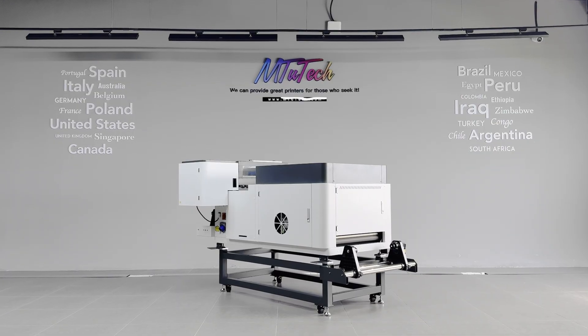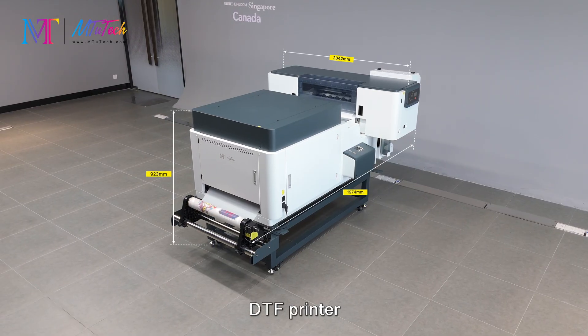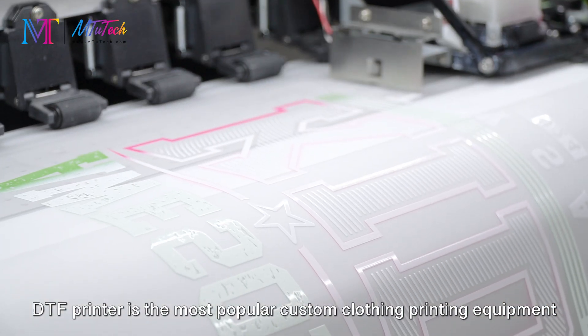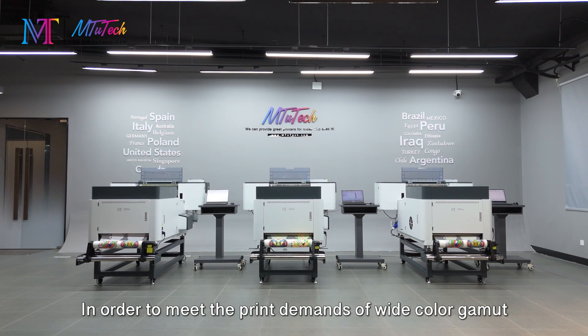Welcome to our channel. Today we are going to introduce our revolutionary product: the DTF printer. DTF printer is the most popular custom clothing printing equipment in the industry, designed to meet the print demands of a wide range of applications.